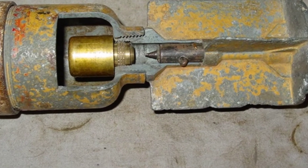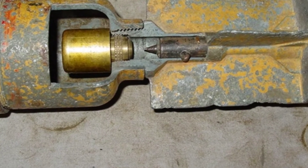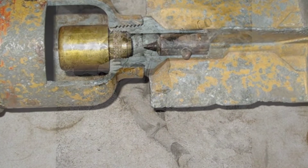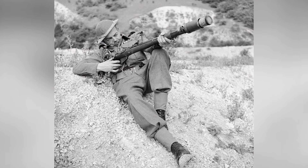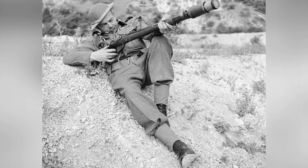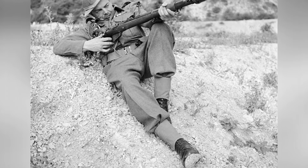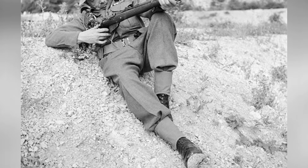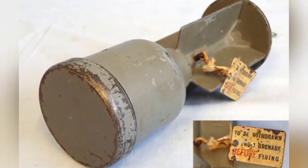Like other similar equipment in the UK at that time, the No. 68 was mainly used to defend the homeland and train soldiers, and did not play a significant role on the front lines. The early development of shaped charge ammunition technology in the UK had a certain influence on the appearance of the No. 68, perhaps inspired by the Polish campaign. The UK began to strengthen the anti-tank capabilities of infantry.